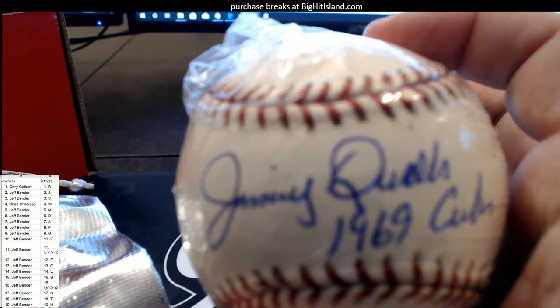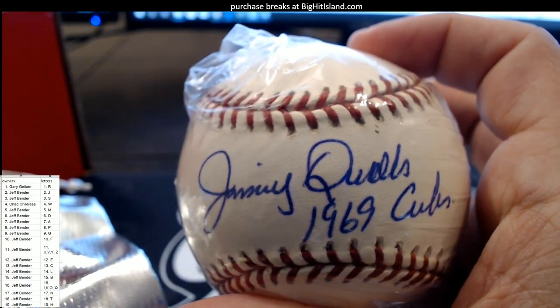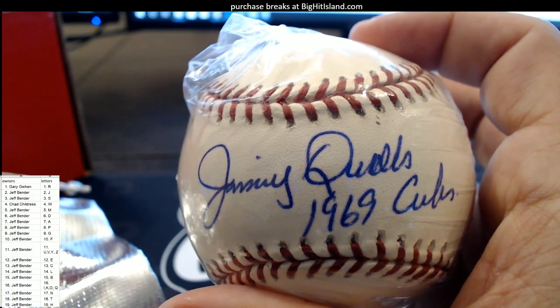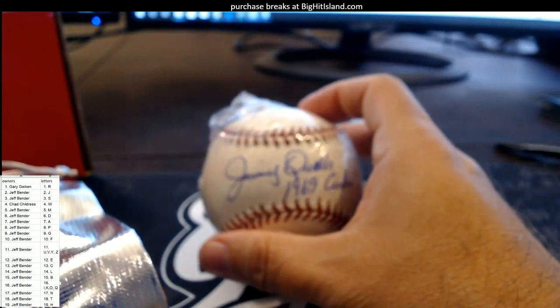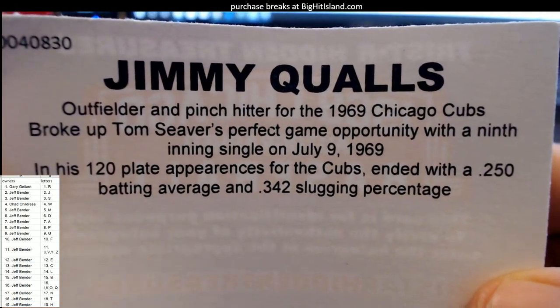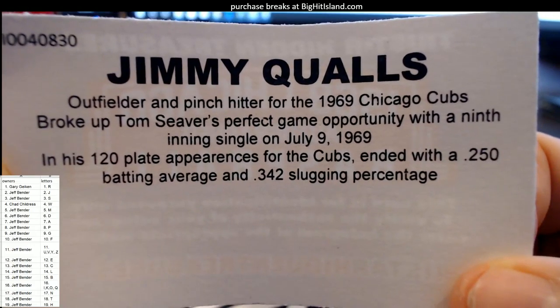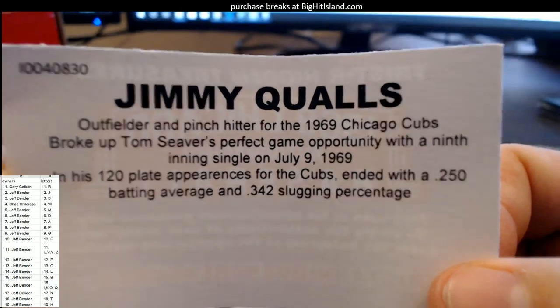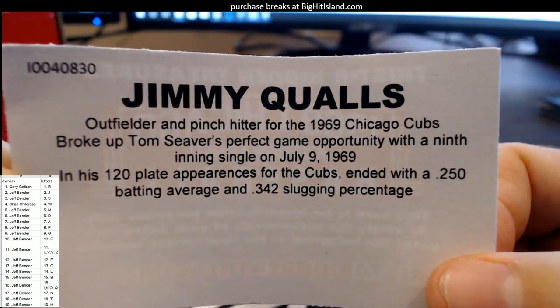Let's see if we can guess the autograph in here. What's that look like to you guys? 1969 Cubs. Let's take a look — is that a Q or a D? We're about to find out. Jimmy Qualls! Jimmy Qualls, outfielder and pinch hitter for the '69 Cubs — broke up Tom Seaver's perfect game with a ninth-inning single on July 9th, 1969. Jimmy Qualls.